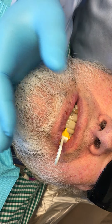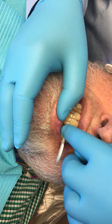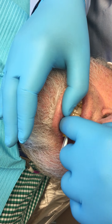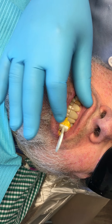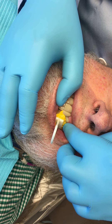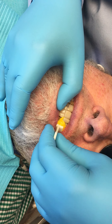Almost there. Almost. Okay, and open for me — open.